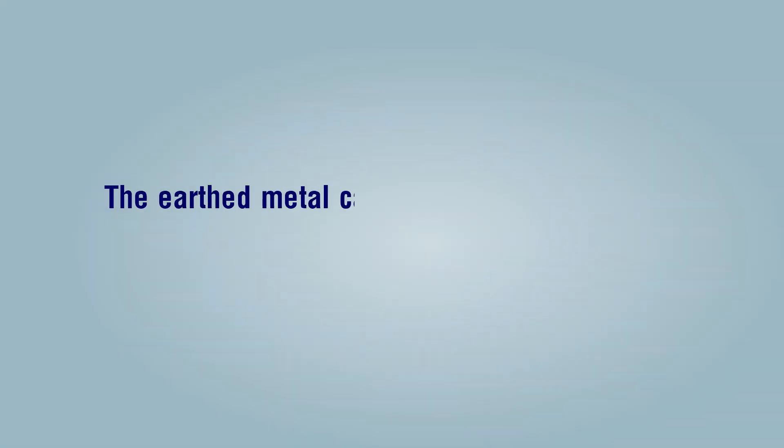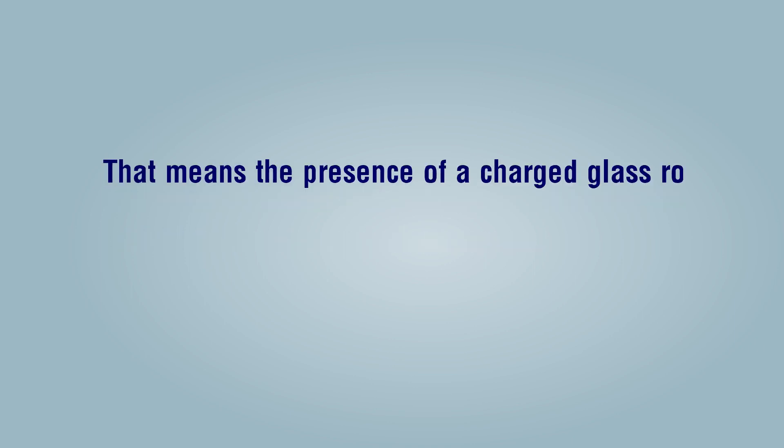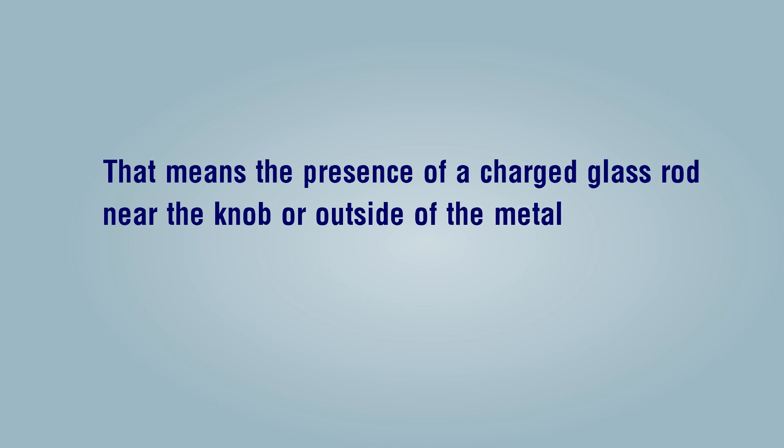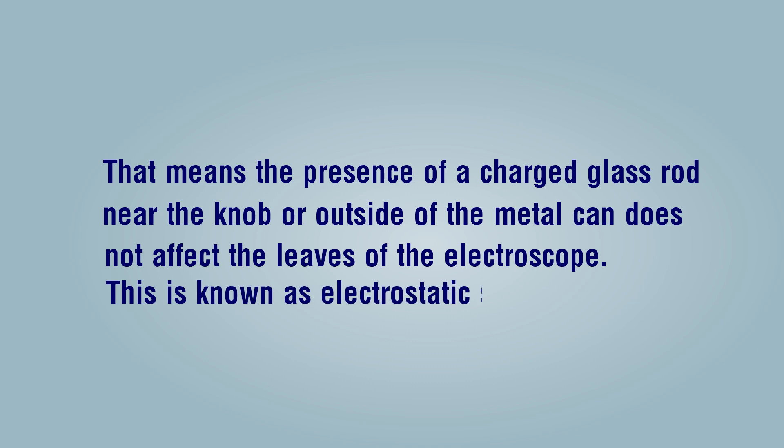Conclusion: the earthed metal can provides an electrostatic shield to the charged electroscope. The presence of a charged glass rod near the knob or outside of the metal can does not affect the leaves of the electroscope. This is known as electrostatic shielding.